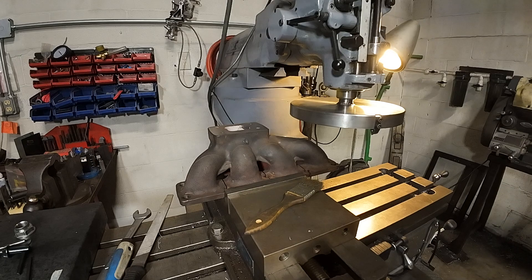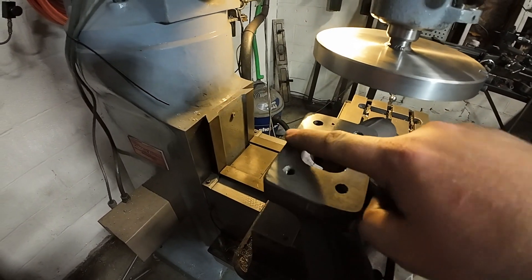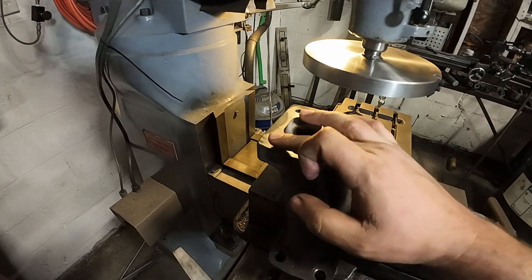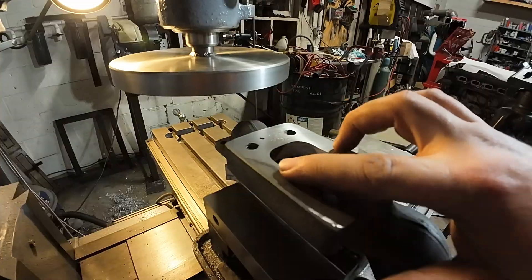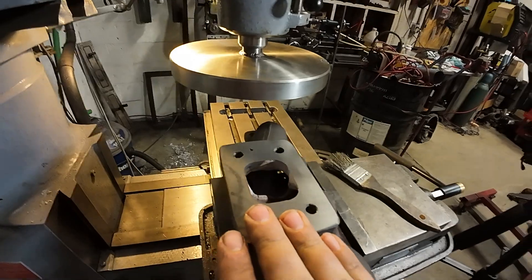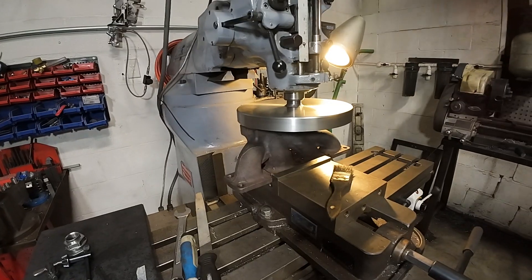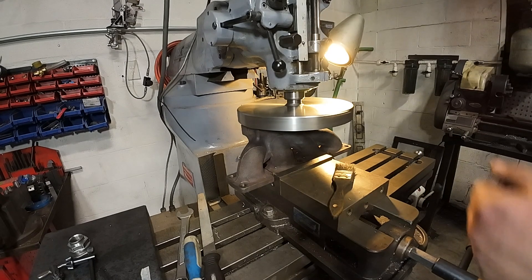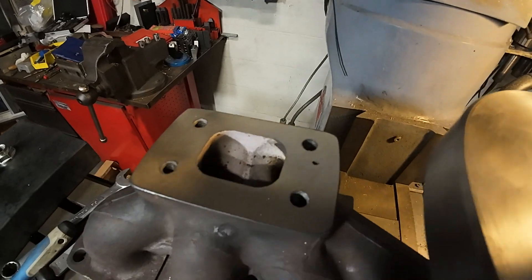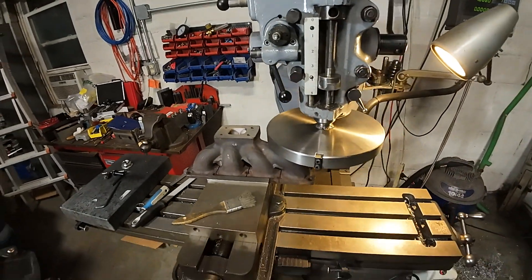Five thousandths depth of cut, 700 RPMs, and one inch per minute feed. You can see that we didn't get there — it cleaned up really nice but we've got a low spot back here, kind of as we expected. So we're flat across the flange now but we need to take another cut. Surface finish is really nice — definitely something to be happy with, especially for a turbo manifold. That cleaned up really good. Let's flip her over and get the head flange done.